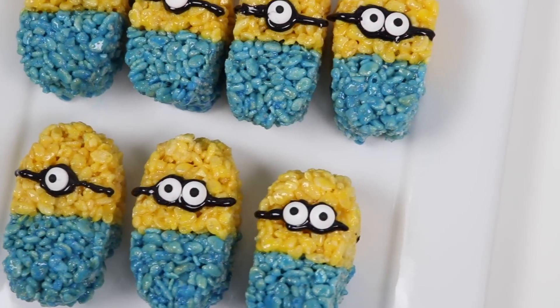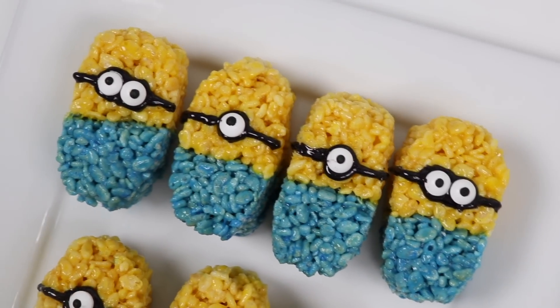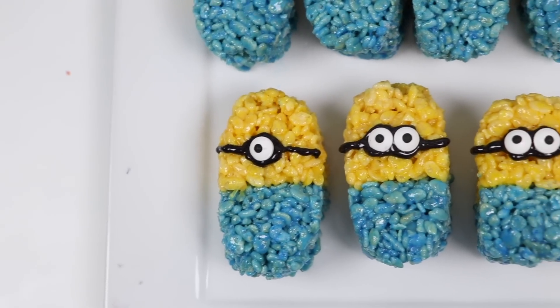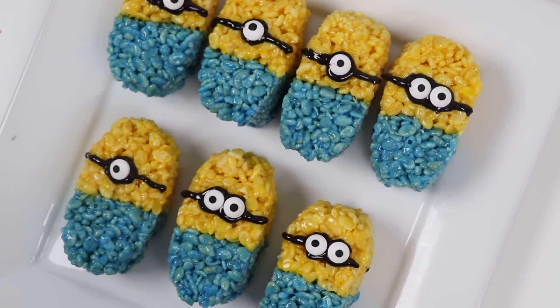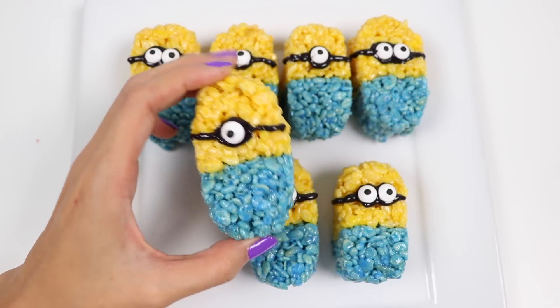And we're finished! Check it out, everyone! Woohoo! Hello, Papagata. You can leave the treats like this or add a popsicle stick so your hands don't get messy.